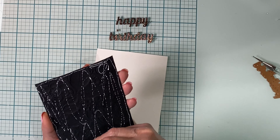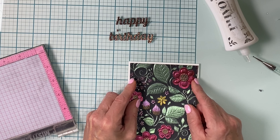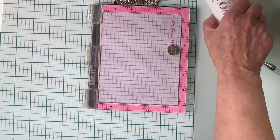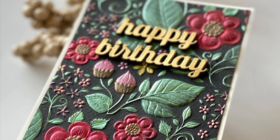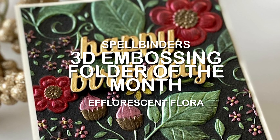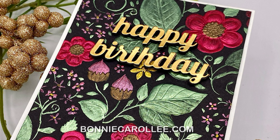Before mounting the sentiment I want to make sure that I have good contact between the embossed panel and the card base, and I pop my Misti on it to give it some weight while it dries. And that completes this dramatic birthday card featuring Spellbinder's 3D embossing folder of the month, Efflorescent Flora. Hope you enjoyed this video and as always I appreciate your visit.